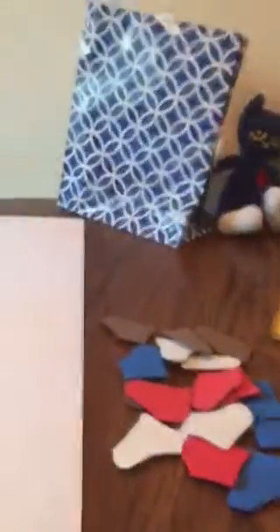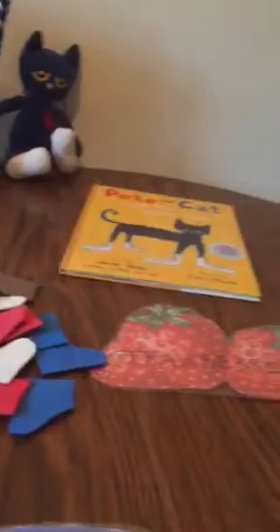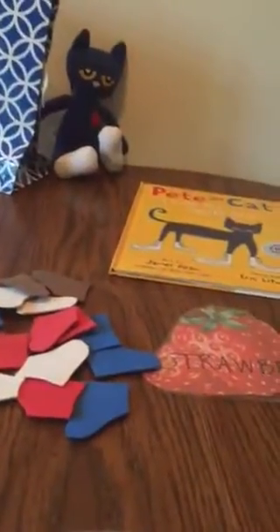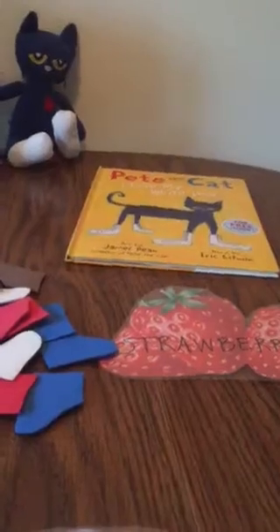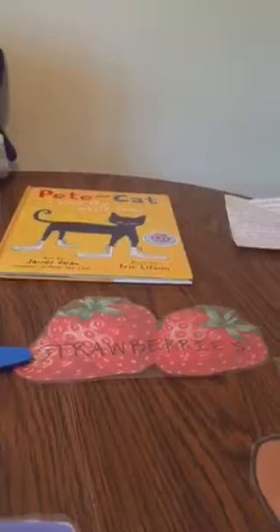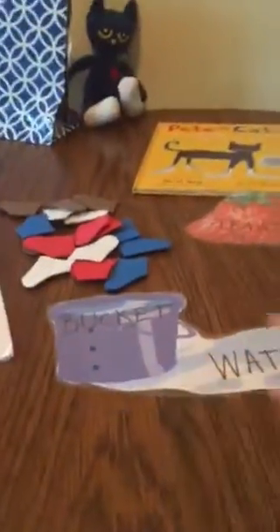Hi everyone, my name is Ellen. I posted on the School SLP Facebook page about this activity — a picture of my activity for Pete the Cat — and I've been getting a lot of requests for more information about the activity and my demo lesson. I figured it's easiest to make a video and show you guys exactly what I did so you can see it in action, since it's a little bit hard to describe without showing.